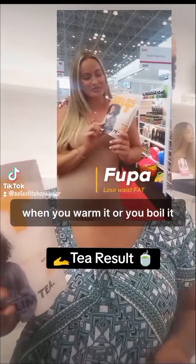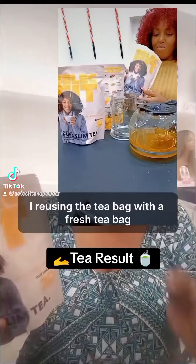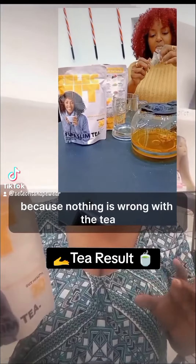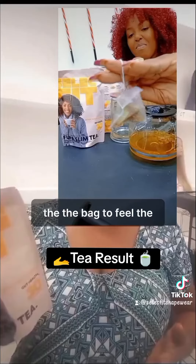When you warm it or boil it, you're putting it in your little thermos and you're leaving that. Now that tea bag — I'm not adding a fresh tea bag the other day in the evening to steep again, because nothing is wrong with the tea. The tea makes it stronger.